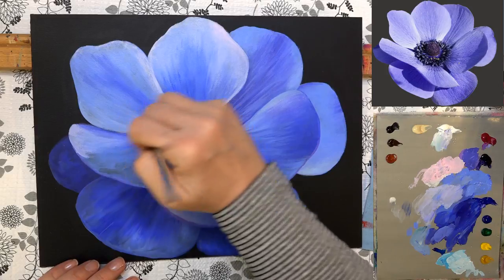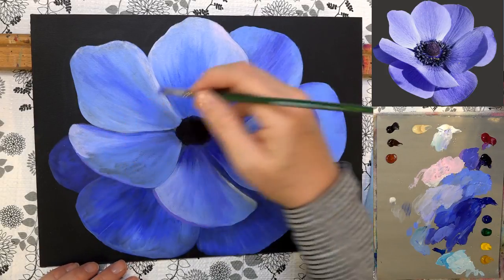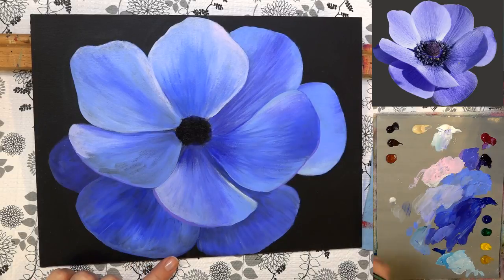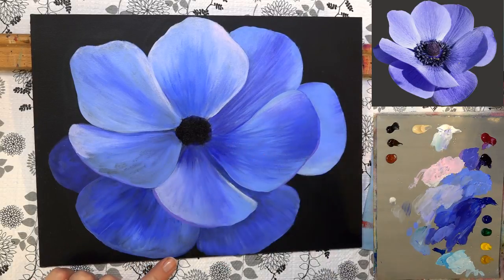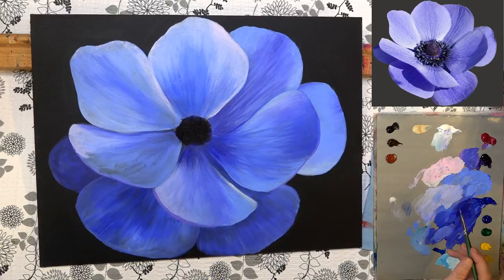Going back in here with the darker color just along that edge.